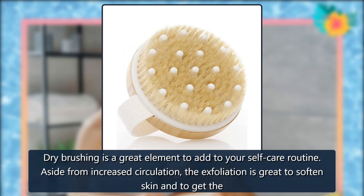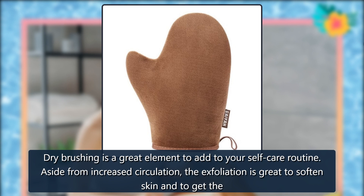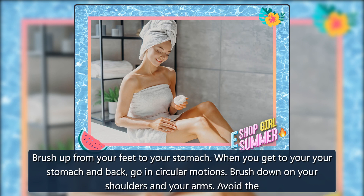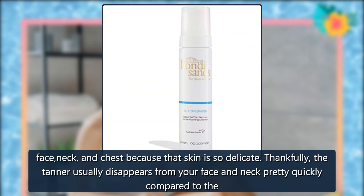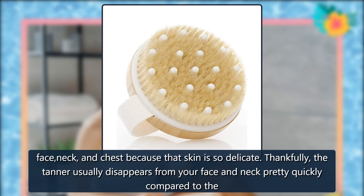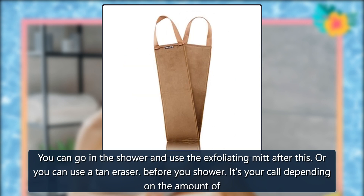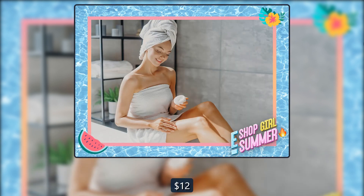Dry brushing is a great element to add to your self-care routine. Aside from increased circulation, the exfoliation is great to soften skin and to get the self-tanner removal started. Dry Body Brush for Beautiful Skin. Brush up from your feet to your stomach; when you get to your stomach and back, go in circular motions. Brush down on your shoulders and arms. Avoid the face, neck, and chest because that skin is so delicate. Thankfully, the tanner usually disappears from your face and neck pretty quickly compared to other areas of your body. You can go in the shower and use the exfoliating mitt after this, or use a tan eraser before you shower — it's your call depending on the time you have and how much bronze is left behind. $12, $10, Amazon.